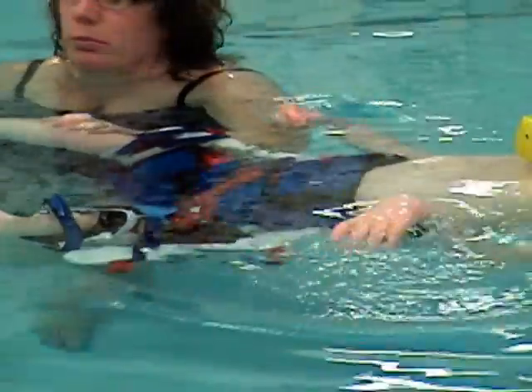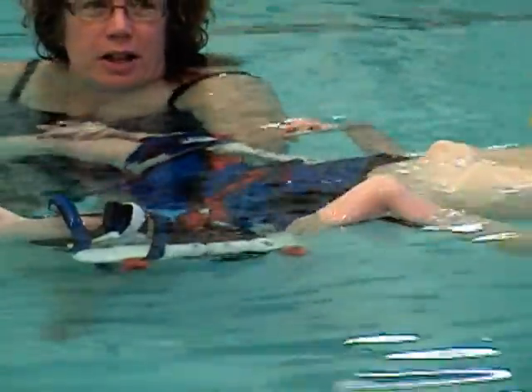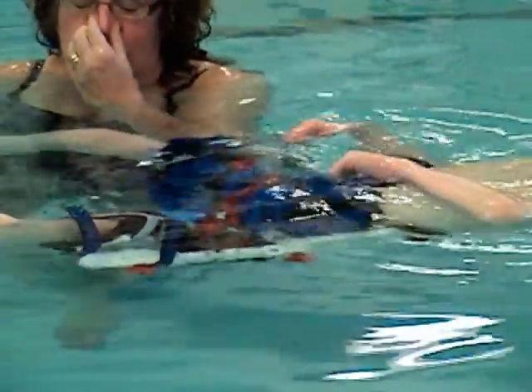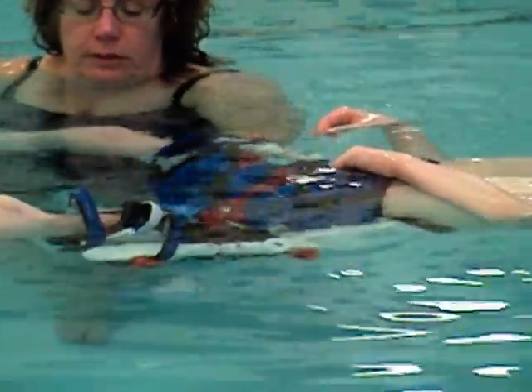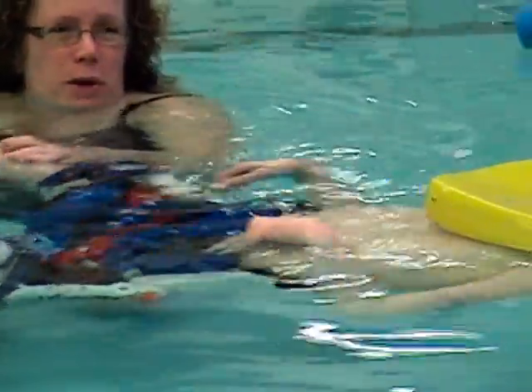In this scene, Nancy is able to control him very well without maximal assist, as he previously needed with his aquatic therapy. As you can see, she is able to focus on specific joints and movement while Justin is free to float in the water on his own.